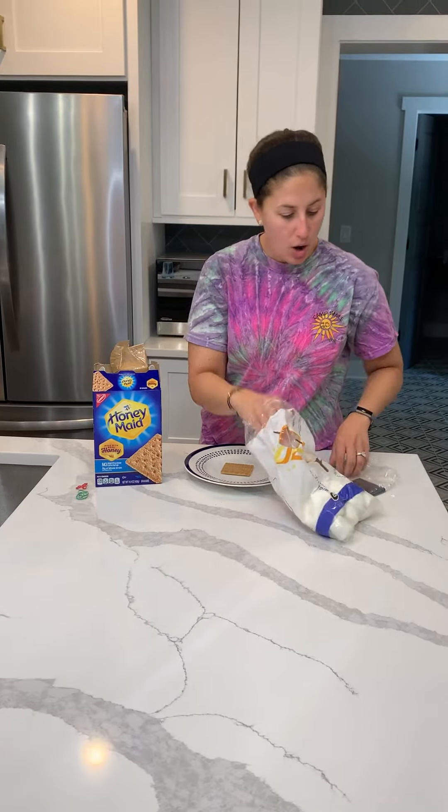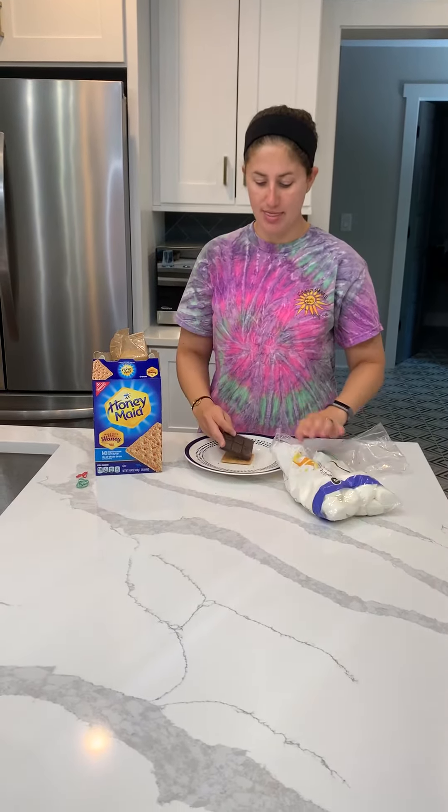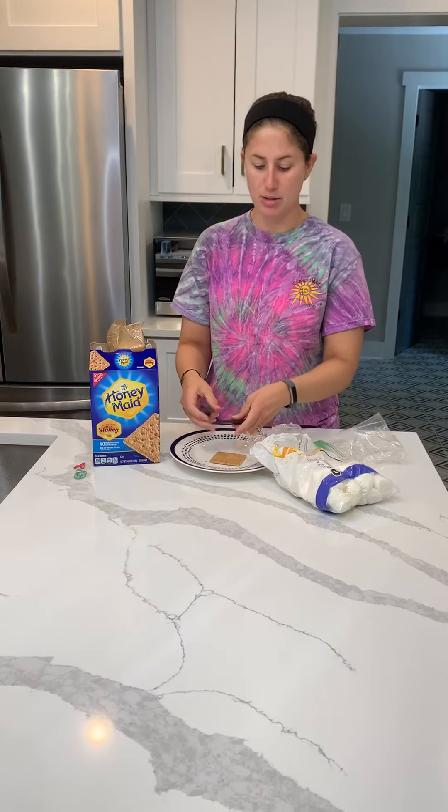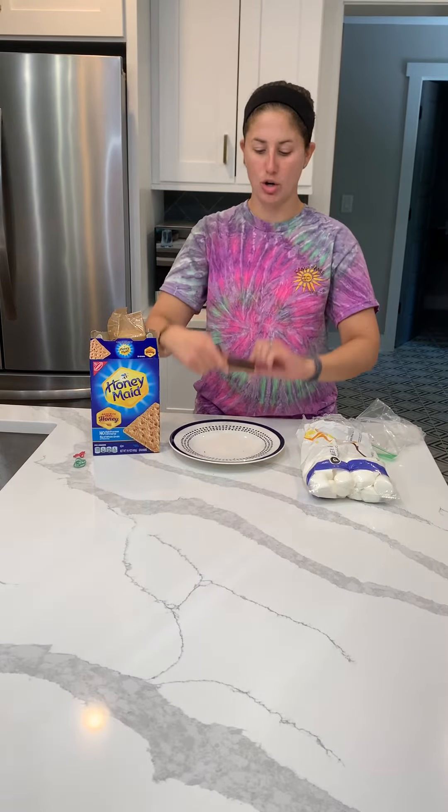Then you're going to get your chocolate — get your square of chocolate. You're going to put that on top of your graham cracker square. This one's a little big so I'm going to break it.